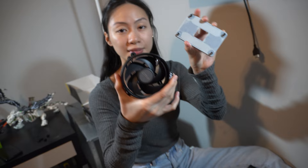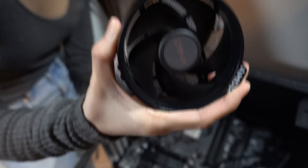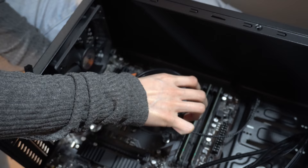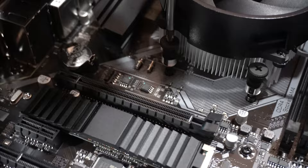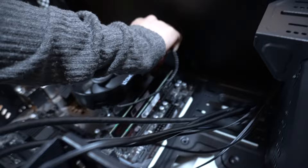Next up, I put in my CPU cooler — this is always the nerve-wracking part. Good thing there was already thermal paste pre-applied on the cooler, so I just placed it on top of the CPU. It wasn't too difficult, but I'm always very careful here because I don't want to damage the CPU. I then screwed it into place and plugged the cooler cable into the motherboard.